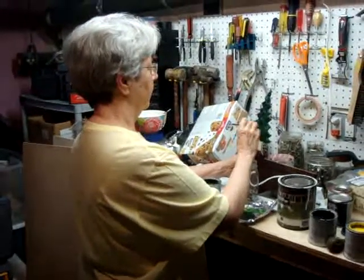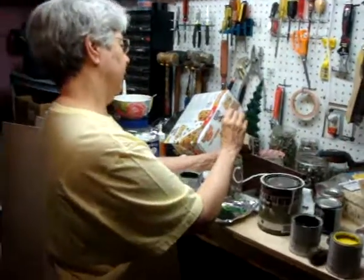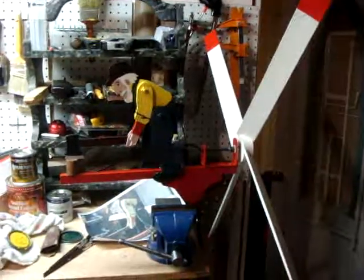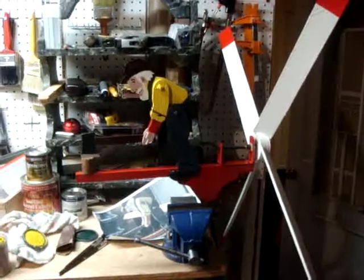All right, here we are with the Whirligig restoration project. We are restoring my Pepe Touche's Whirligig, which works on wind power.